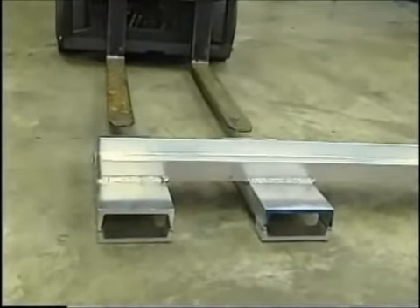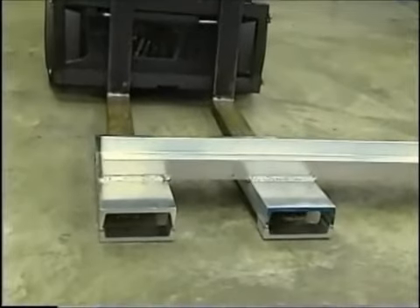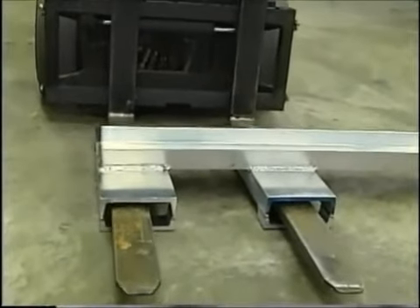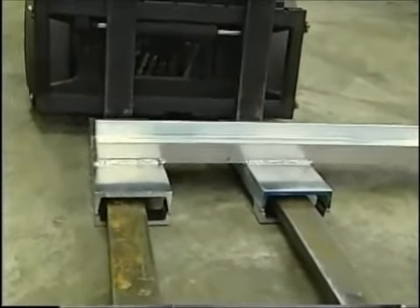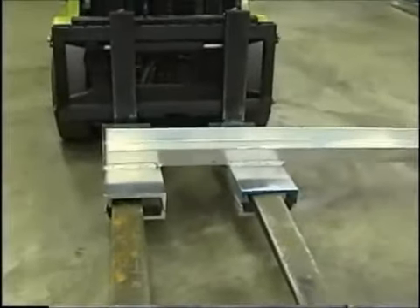Made of 6061T6 welded alloy aluminum, the All Door weighs under 90 pounds. It is made to fit a variety of fork blade widths. The All Door is easy to stack up against the wall when not in use.